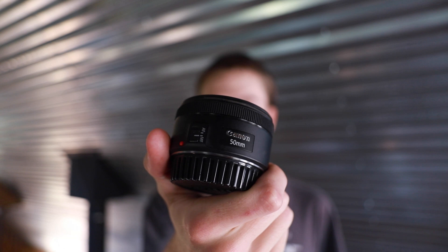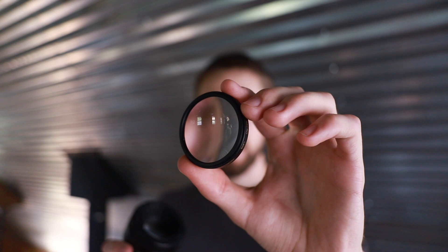The camera setup I'm going to be using is the Canon 60 Mark 2 with a 50 millimeter lens. To make this 50 millimeter lens into a macro lens, I have a macro lens filter that just screws onto the end of your lens and allows it to focus way closer than before.